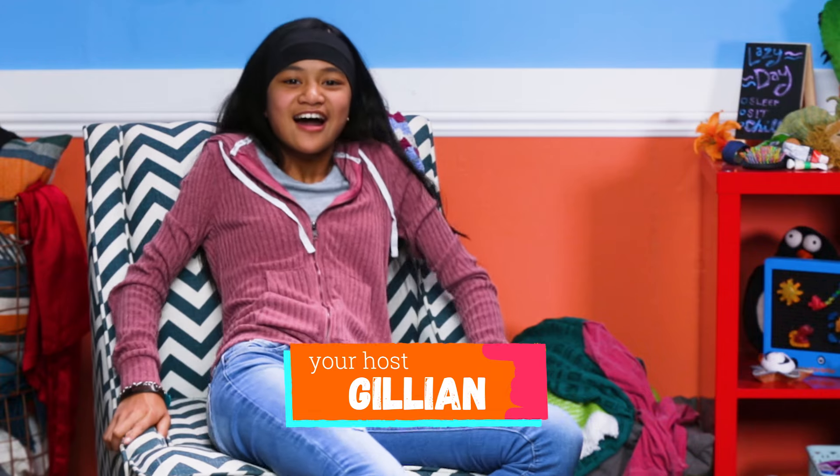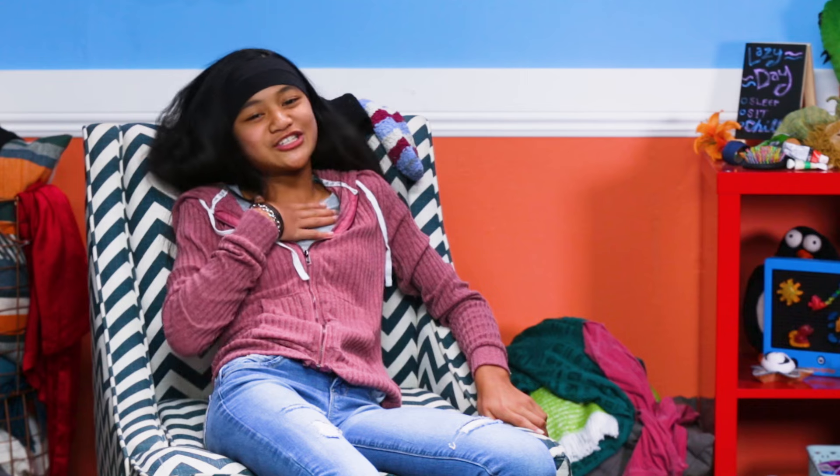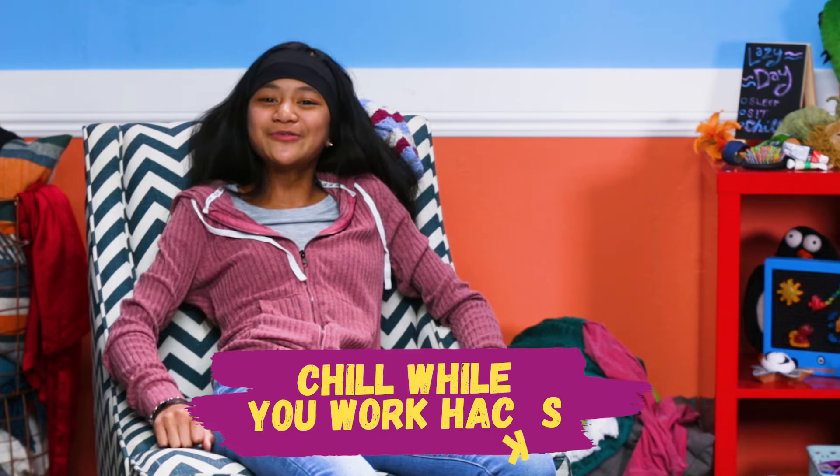Hey there! Whatever you want to call yourselves. Today is supposed to be my lazy day full of laying around and doing absolutely nothing. But instead, I decided to help you all out by sharing my best chill-while-you-work hacks.